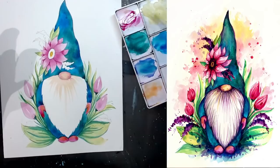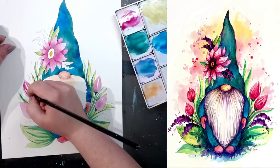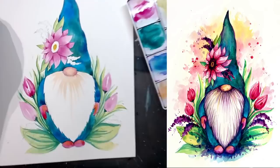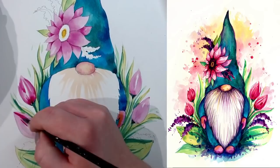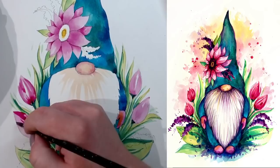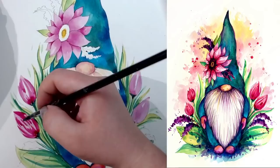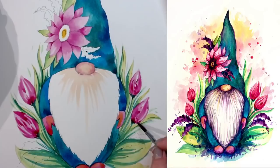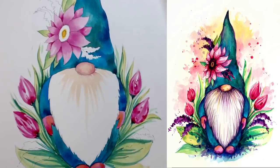Now I'll move to a slightly more saturated pink — same pink as earlier, just more pigment — and add a second layer on the tulips. Just a couple more fine lines using the small brush or the top edge of your medium brush. You can use red or orange tulips if you prefer — any compatible color works: red, coral, orange. That's our second layer on the tulips.